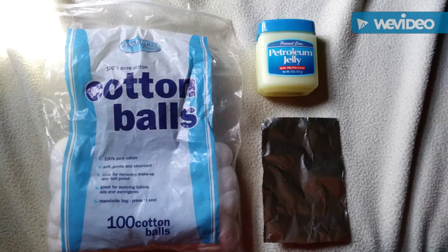Just the other day, Bushcraft and Banjo asked about a technique using aluminum foil and cotton balls and petroleum jelly. He and other people were saying that it could burn for potentially over 40 minutes — in some cases, some people said up to an hour.